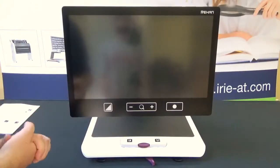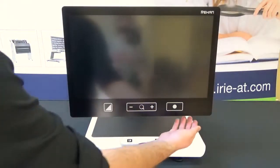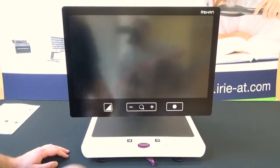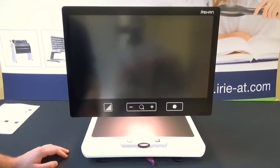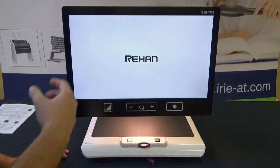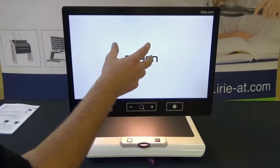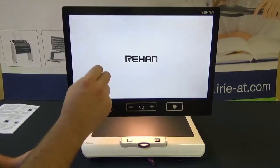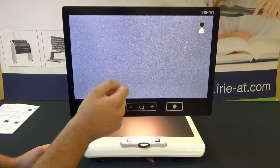Here we are up close with the Acuity 22. So let's go ahead and get this turned on. Underneath the right-hand corner there's a power button — press and hold that for a second. There's a little chime and it'll start to boot up. This is a 22-inch HD display, and when I say HD it's not only a 1080p screen but there's also a 1080p camera, meaning it's true HD all the way through, resulting in a nice crystal clear image at all times.